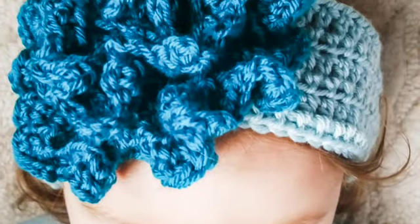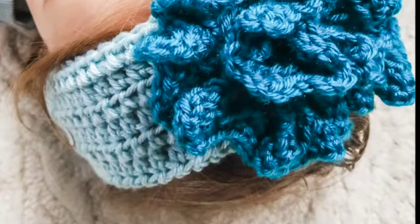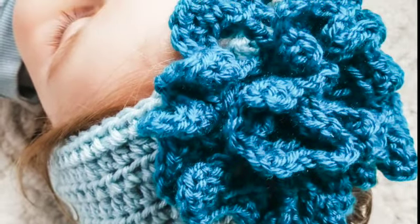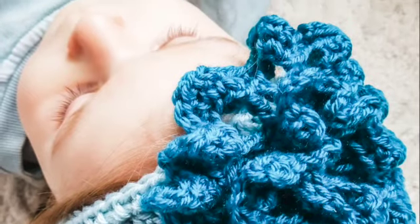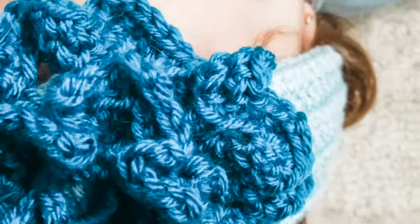Hi everybody, welcome to my channel Humble House. Thank you for being here today. We'll be making this very basic headband with this beautiful aqua colored peony flower. It is adjustable for any size.